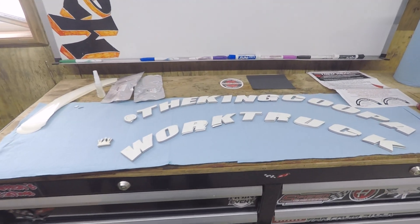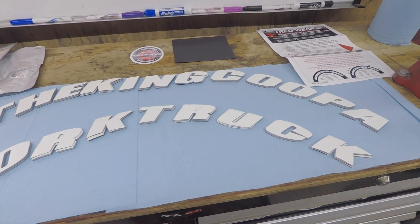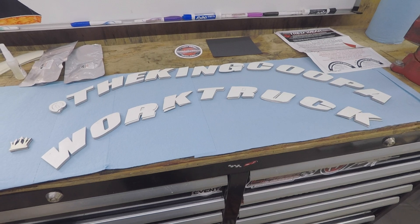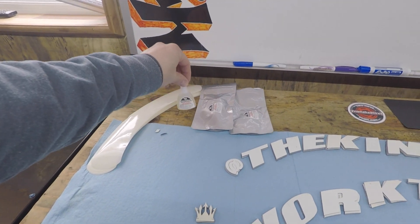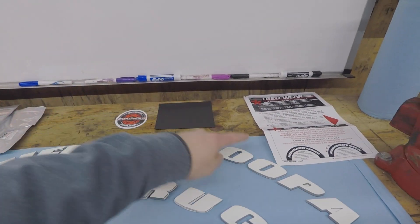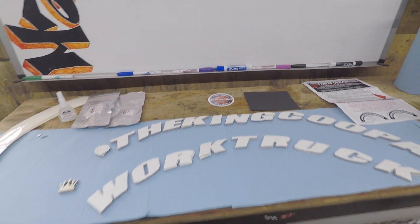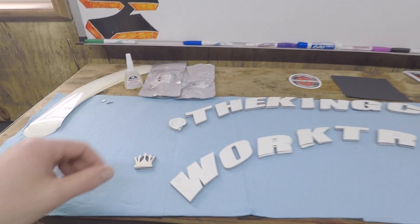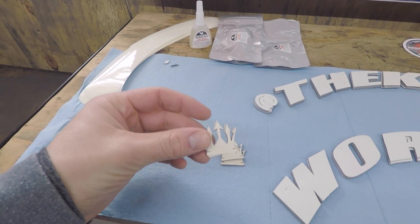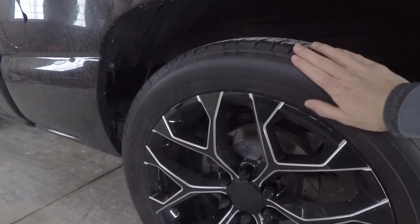Let's check out what we got laid out. We have all four sets of tire letters — the top is going to say 'The King Koopa,' the bottom is going to say 'Work Truck.' We've got our transfer paper, high-strength tire adhesive bonding, instructions, 150-grit sandpaper to roughen up the tire, and they sent us a couple stickers. As a bonus they also sent me these crowns — not sure if I'm going to use those.